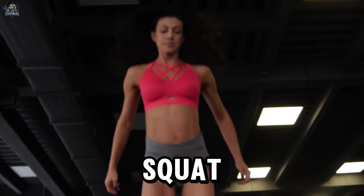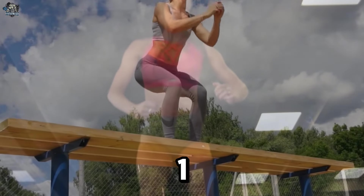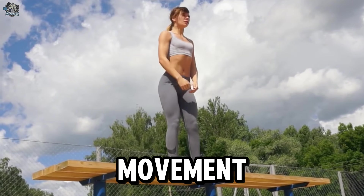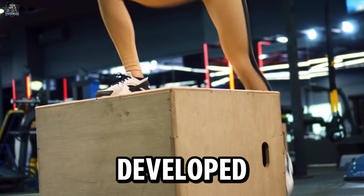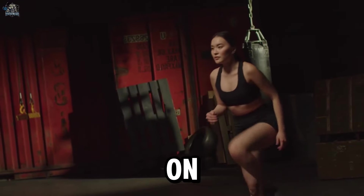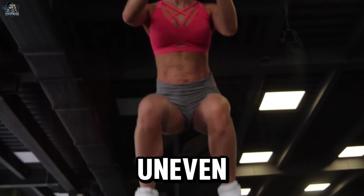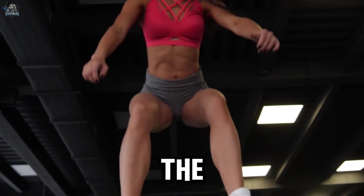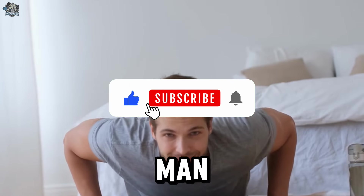Bonus: Smith Machine Squat. The Smith Machine Squat is not highly recommended by fitness experts for several reasons. First, restricted movement: the Smith Machine guides the bar along a fixed path, which can limit the natural movement of the body and prevent muscles from being properly activated. Second, risk of injury: the fixed path can place undue pressure on the back and knees, especially if proper form is not followed. Third, uneven muscle development: it does not allow the body to naturally adjust and balance the weight as it does with free squats. Now that you know the 10 exercises every man should avoid, let us know in the comments which of these you are still doing incorrectly.